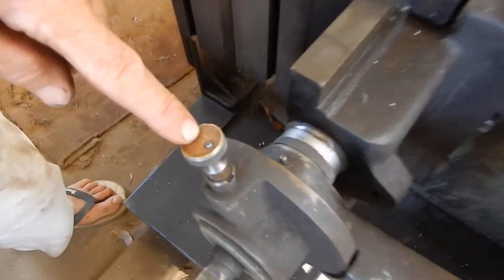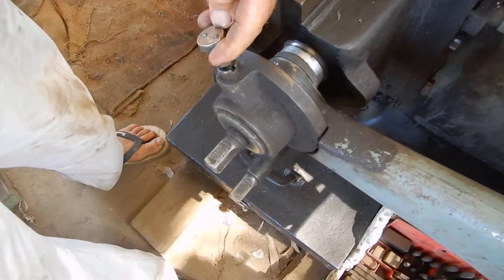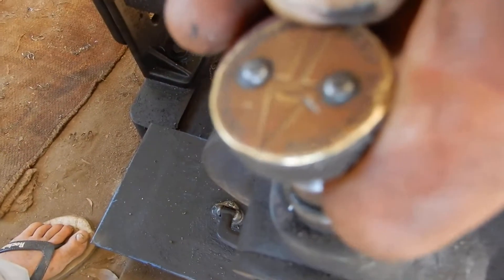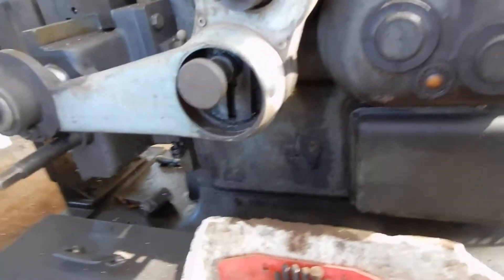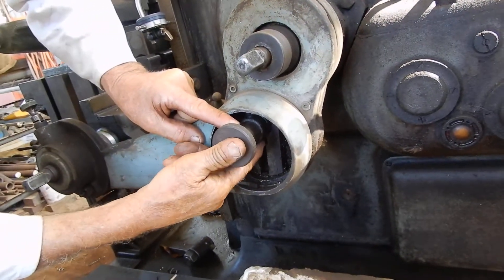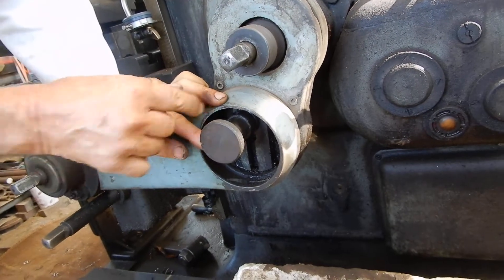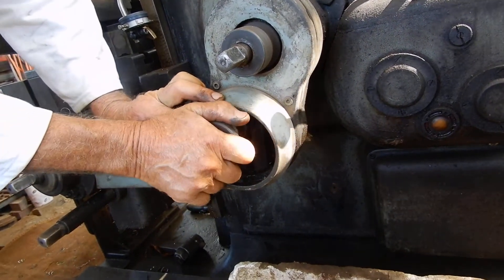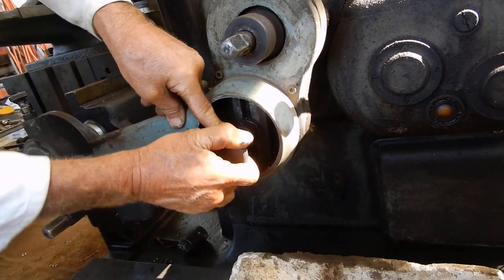One option: you can change the direction of the table by simply pulling this up and turning that around like that. The other option is you move this little bolt here in the t-slot. On this machine this is a left-hand thread, so I just turn that that way and move that across like that.